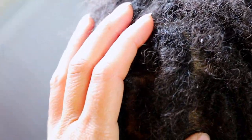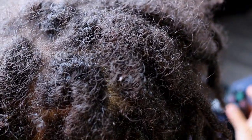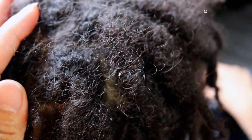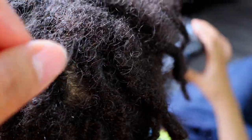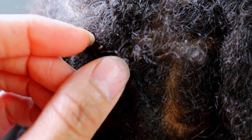Fast forward two weeks later we have more lint. Now although I groom his locks on a regular basis, every day is a new day for lint to be attracted to his hair. This is why it is very important to stay on top of maintaining your locks on a regular basis to avoid or minimize environmental factors embedding itself into your locks and causing buildup.